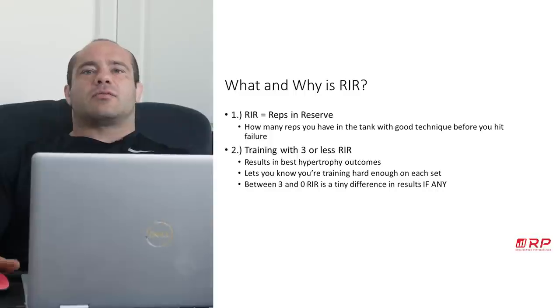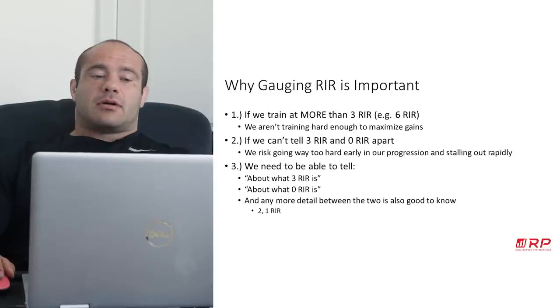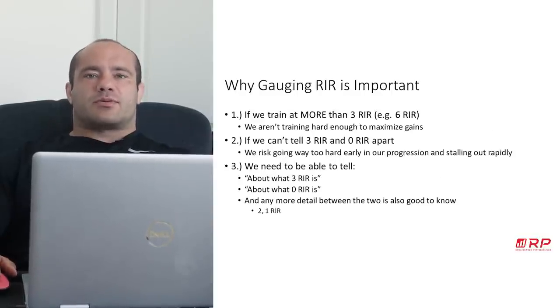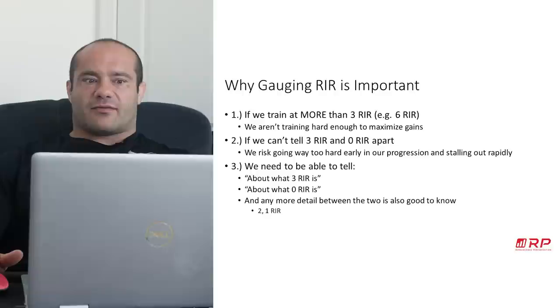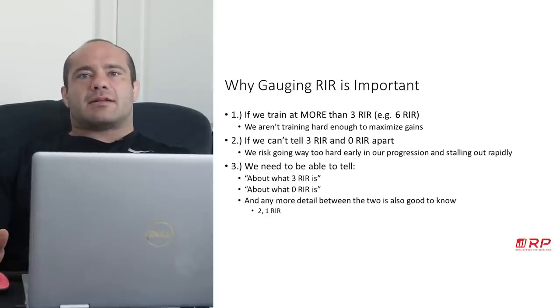So why is gauging reps in reserve important? If we train at more than three reps in reserve consistently — meaning further away from failure, like six reps away from failure — then we just aren't training hard enough to maximize gains.